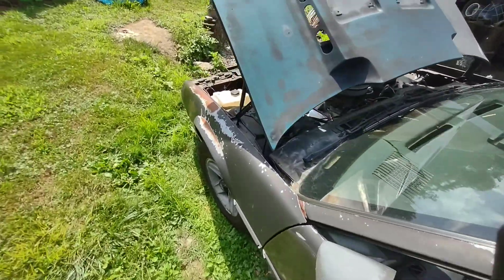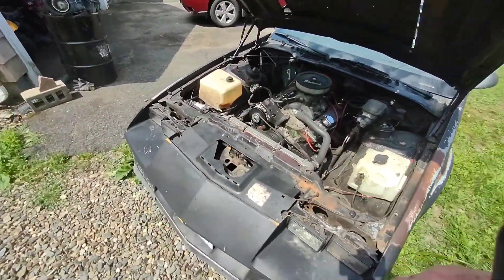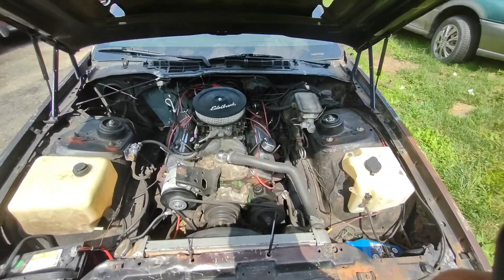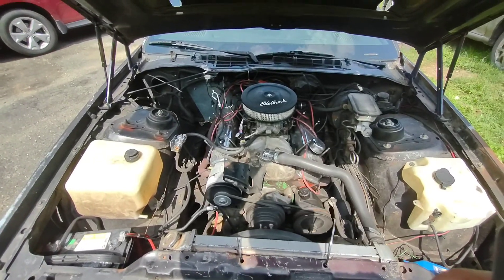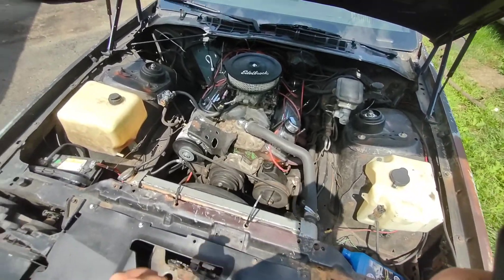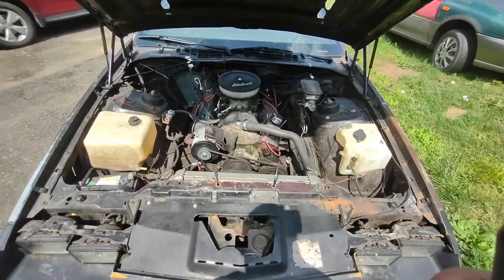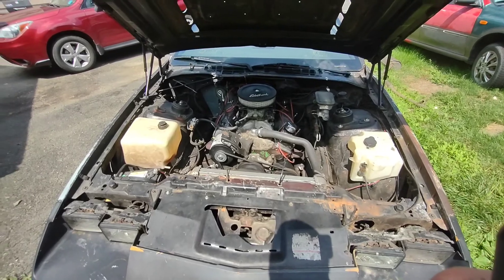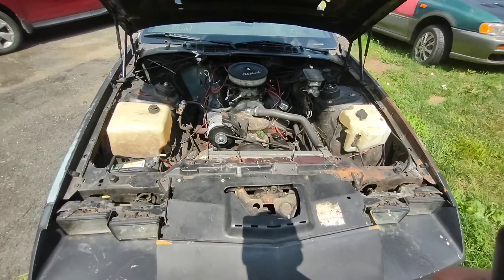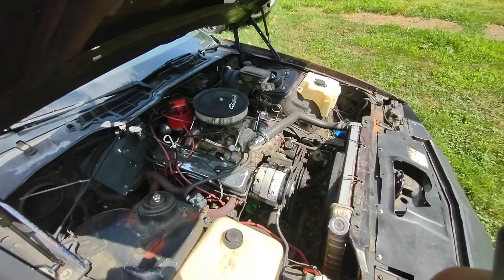So overall, for building a 383 on a budget, it came out pretty good. Also, don't get the cheapest seals you can online — they end up leaking. I ended up going with Felpro gaskets for the intake gaskets when I swapped over the heads. Just spend the extra money. But yeah, now we'll go and take a quick ride and show you guys how it drives.